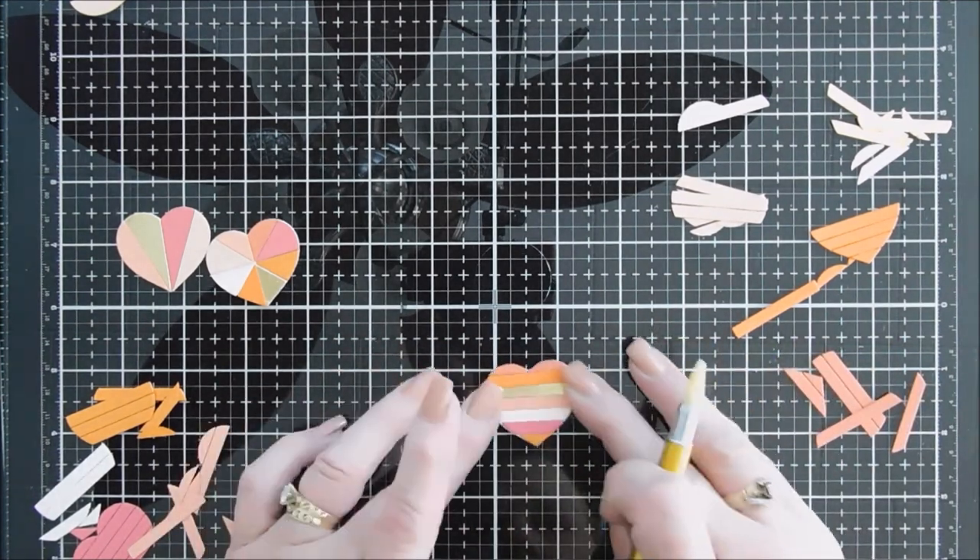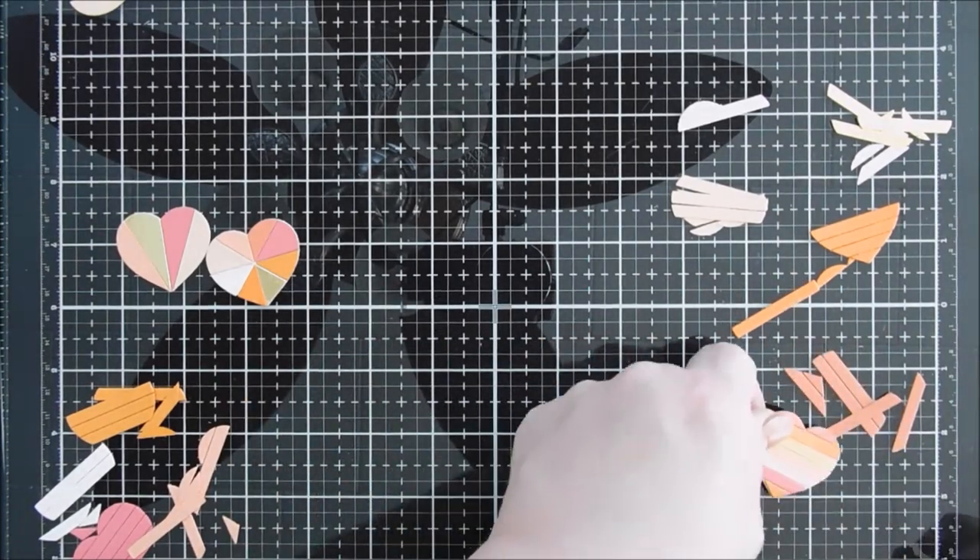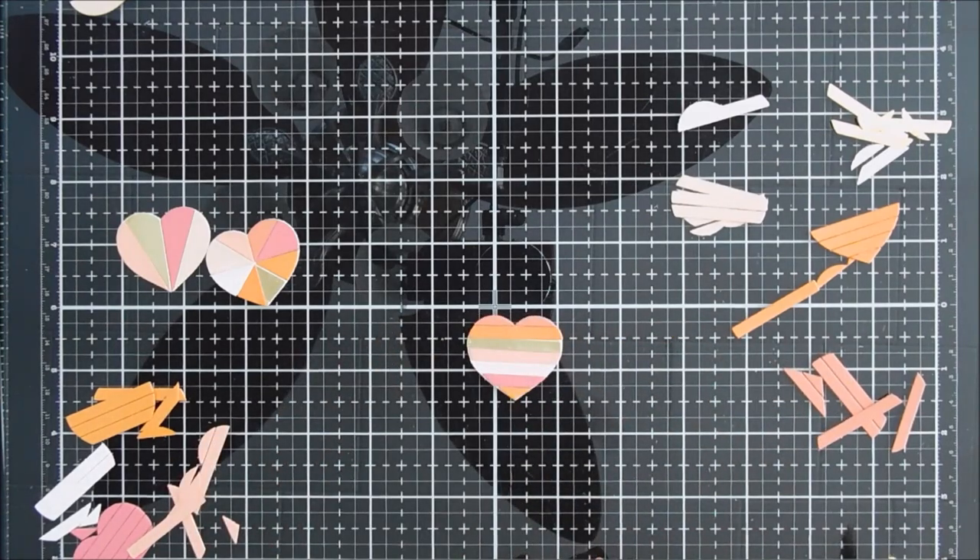Now for my sentiment, I'm going to bring in an older die set from Simon. This is the Hey Love die set. I love the font on here and I think it goes perfect with the hearts.